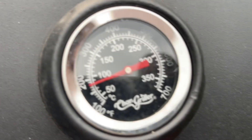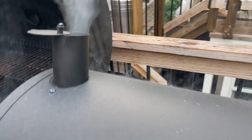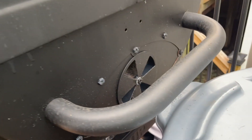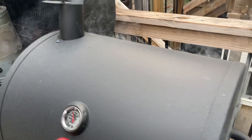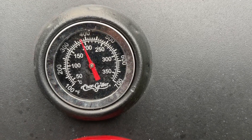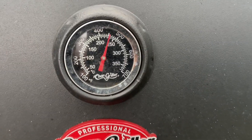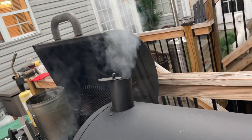I would typically need about 15 to 25 minutes for my charcoal to sit and for the grill to get hot. As you can see, the temperature is now rising just after about five minutes to 375, which is great.